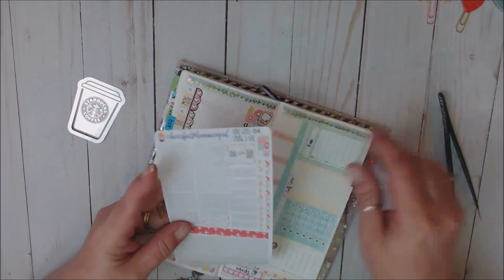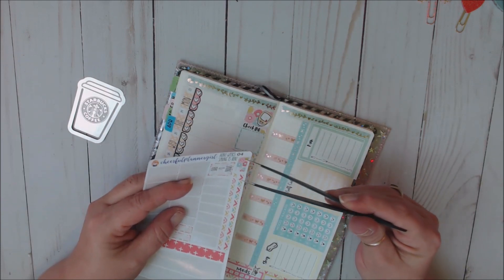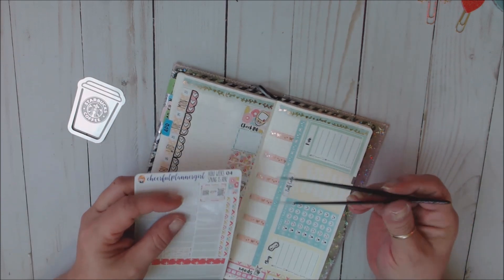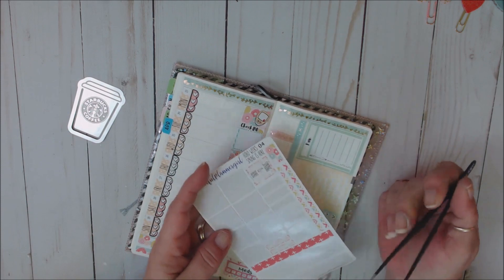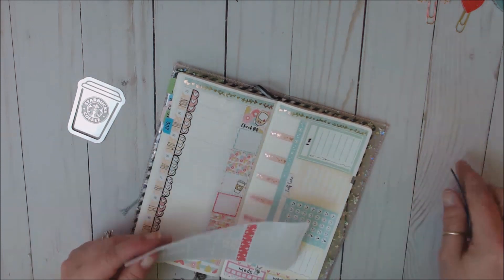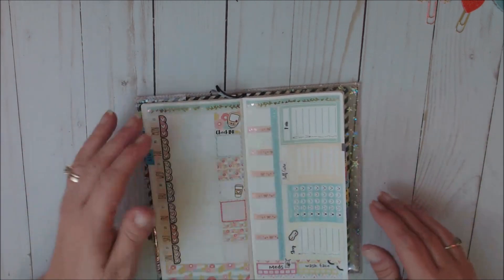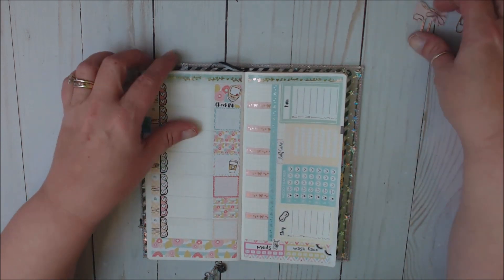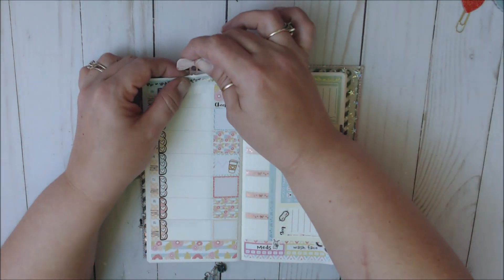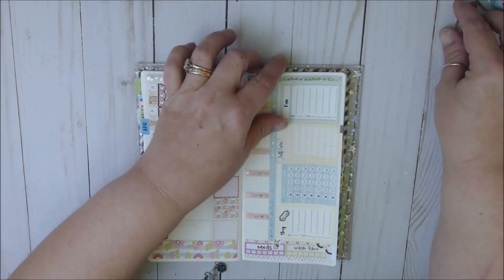I've got two more of the quarter boxes, divider strips, this little half box, and the Spring Is Here header — which I probably won't use that one but I'll save it for next year. And then this top washi. So that, my friends, is my Plan With Me in my Hobonichi Weeks. Let's put our clips on — for the week of April 13th through the 19th.